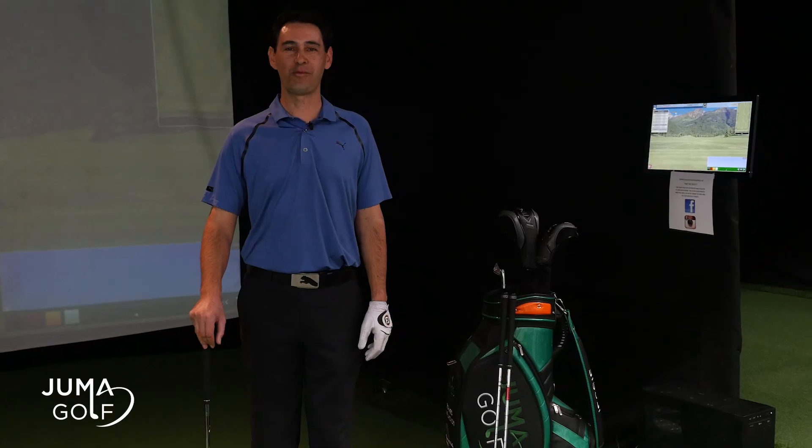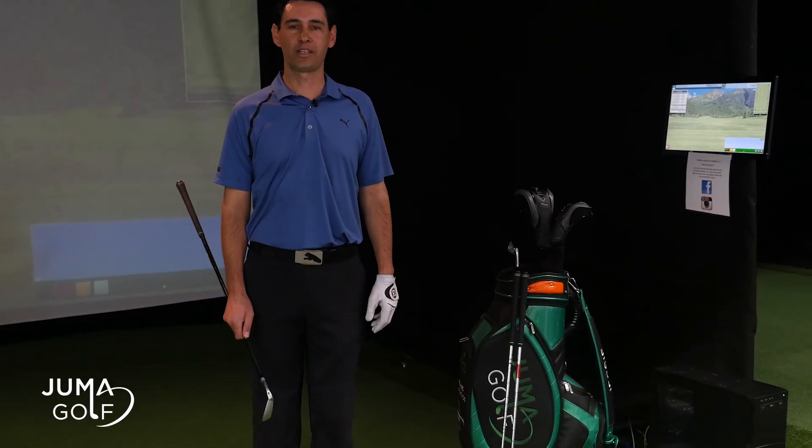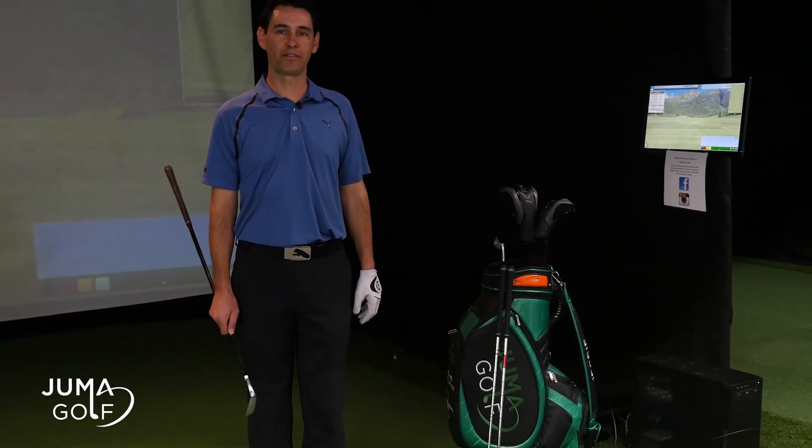Cobra's concept is one setup, one swing. This is designed to simplify your golf game and to increase consistency in your shots. Let's now talk about the club design with the one length system.